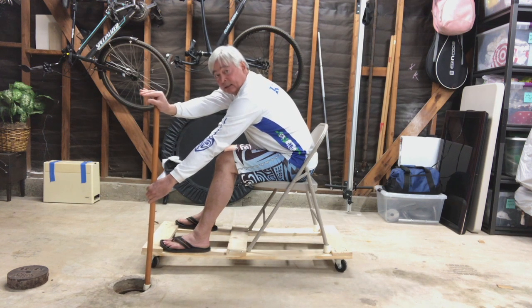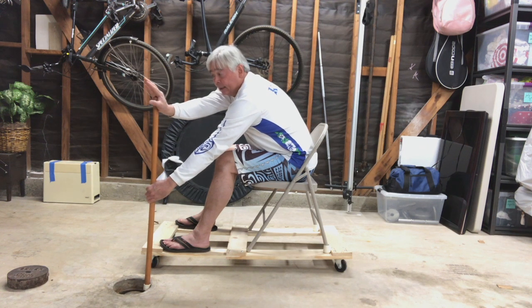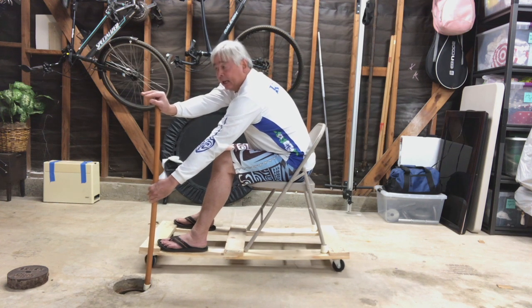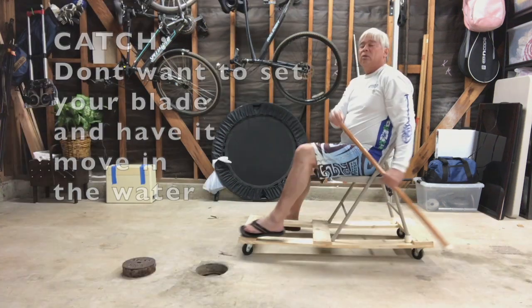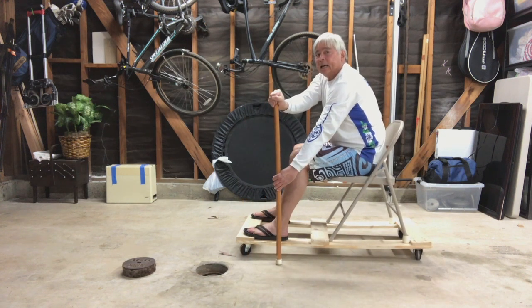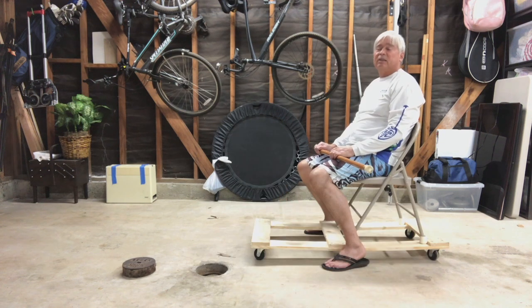When I sit up, the act of sitting up is going to make me pull against that lower hand, and I'm going to feel equal pressure on both hands — but I'm not pushing with the top hand. Both ends of the blade are braced in place; they're not moving, and I don't want them to move. I want it to stay as though I'm anchored in cement, pulling the canoe to the blade. You do not want to put your paddle in the water and have it sliding back as you're trying to apply power.